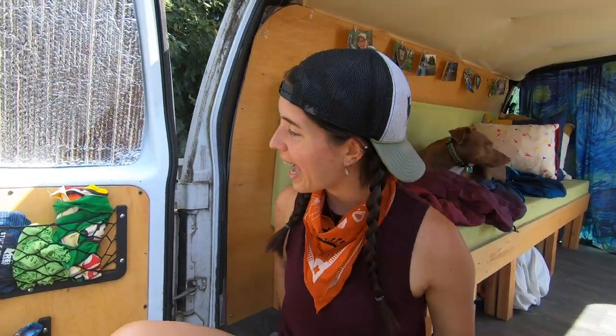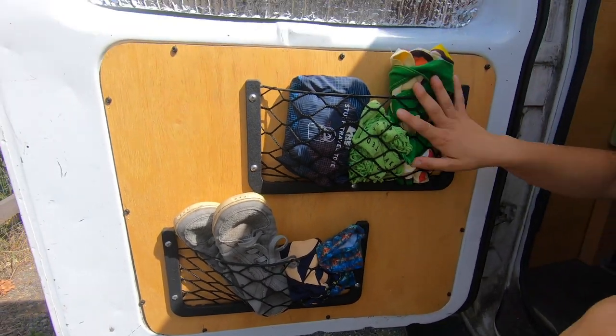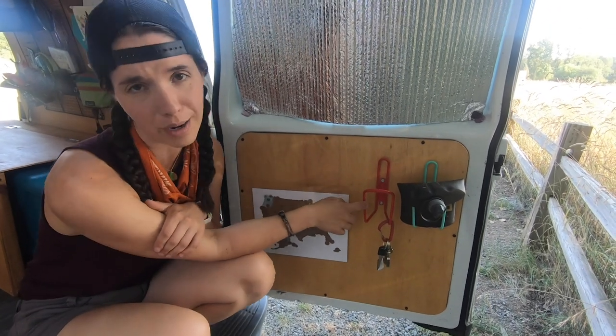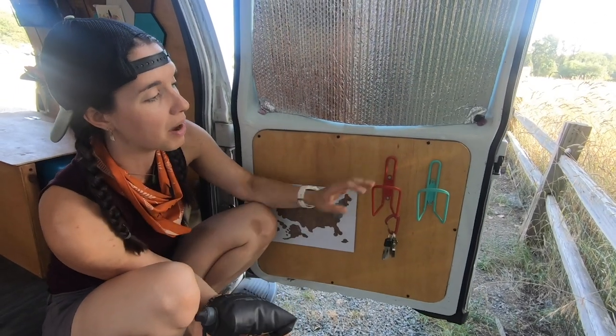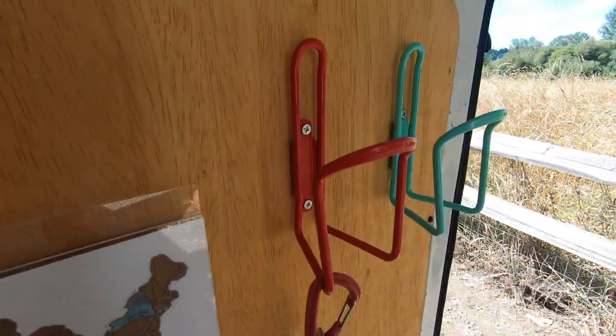In the back, I have these mesh pockets — whatever I need to get to easily goes back here. And then these are cup holders — well, they're actually water bottle cages from bikes. They work as water bottle holders and cup holders. I did stretch them out a little bit so we get a little more space, and they also work to hang stuff, which is kind of nifty.